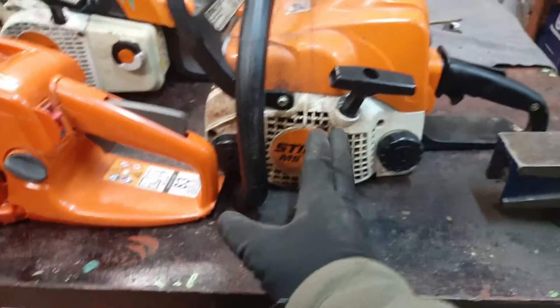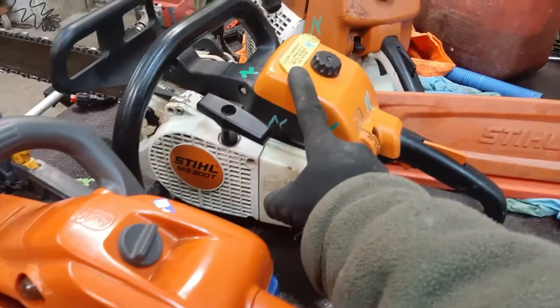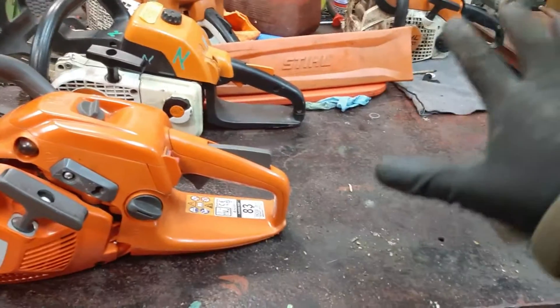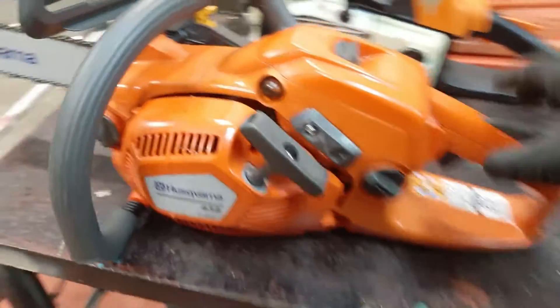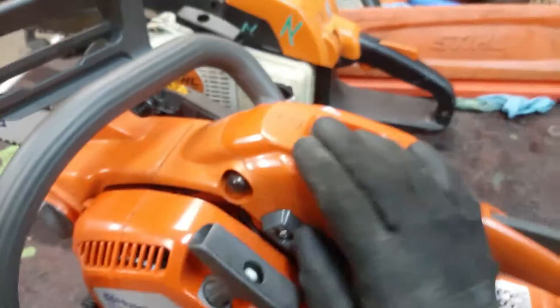This one is also a 30-31cc. This is 35cc — it's even more powerful than the 192C. To get the same power as this one, the parallel option is either get the MS-200 rear-handle or get the MS-211, which is also 35cc but it's a bigger one — not a lot bigger. It's also a great machine, but this one has a different center of gravity and it's a bit lighter. I remember holding those two machines and I think this one is lighter.